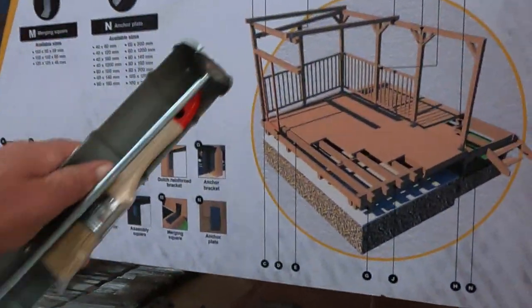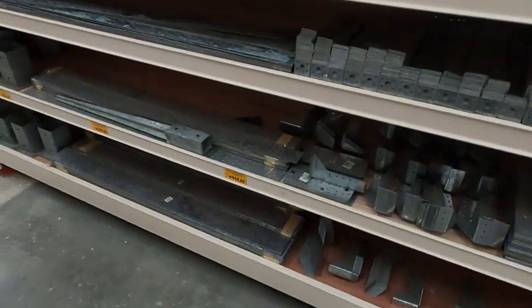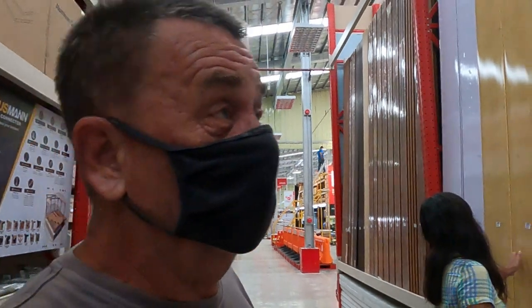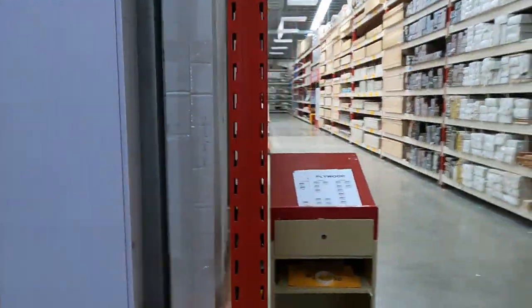They've got a selection of brackets, including roofing ones as you can see. This all used to be in a big display box, numbered. This is the roofing material — this is what we put in our roof ceiling. Two hundred and ten pesos each for those, and there's absolutely a lot needed in the ceiling. They've also got a corrugated style one.